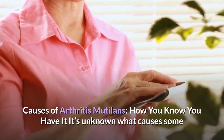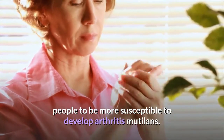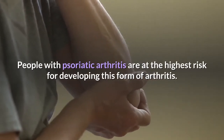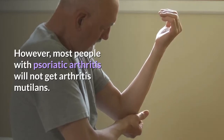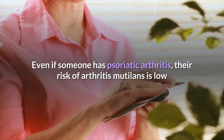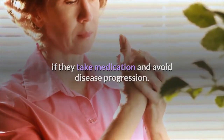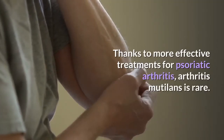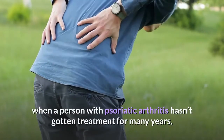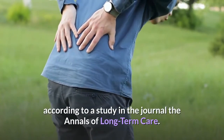It's unknown what causes some people to be more susceptible to develop Arthritis Mutilans. People with psoriatic arthritis are at the highest risk for developing this form of arthritis. However, most people with psoriatic arthritis will not get Arthritis Mutilans. Even if someone has psoriatic arthritis, their risk of Arthritis Mutilans is low if they take medication and avoid disease progression. It is most likely to develop when a person with psoriatic arthritis hasn't gotten treatment for many years, according to a study in the journal The Annals of Long-Term Care.